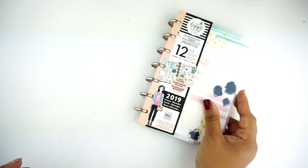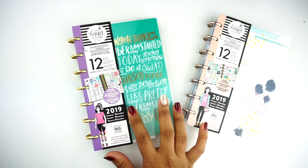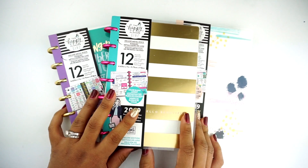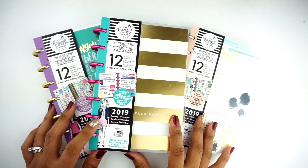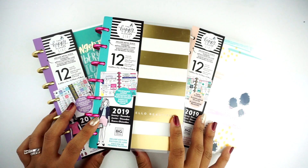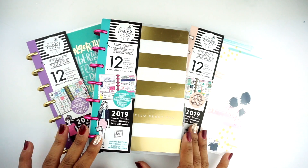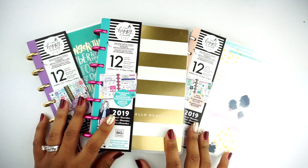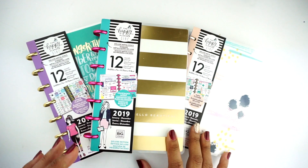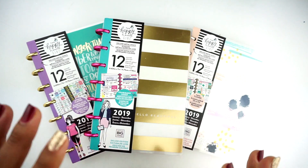So that was the review for the new Faith Planner, Fitness Planner, and Color Block layout. As soon as I get my hands on the new designs, I will have that video linked down below. Definitely sound off and let me know which ones you love and which one you think fits best for you. If you liked this video, give it a thumbs up, subscribe down below, and until next time, thanks for watching. Bye!